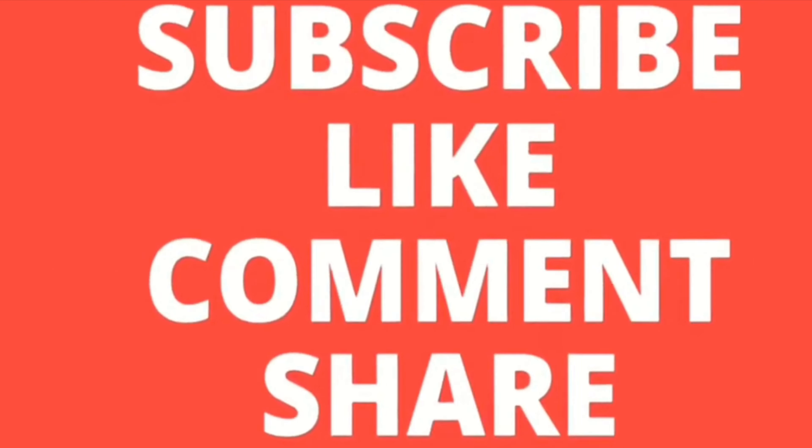I hope you've enjoyed today's video and I'll see you again for the next one. Thank you.